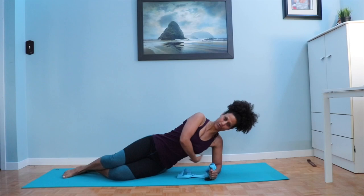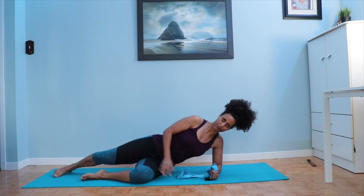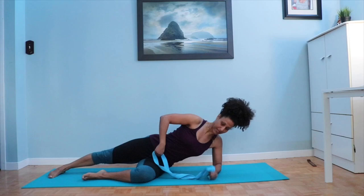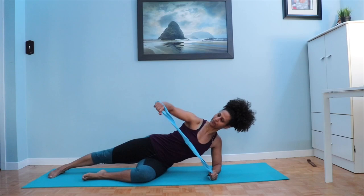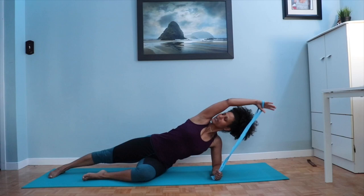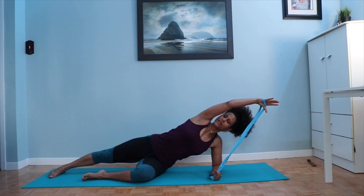We're going to work through that oblique system on the side waist; your lats are working also — think armpit pulling down towards the waist. Bottom leg is bent for more stability; top leg, straighten it out. Hold onto your belt with the bottom hand as the top hand lengthens into that belt. Inhale: circling around, turn the nose to the sky if this is okay for your neck. Exhale: as you bring the arm forward, turn the head and look down to the floor. If this is too much for the neck, just keep the eyes facing forward, and try to open up from the waist all the way up the ribs to the armpit.